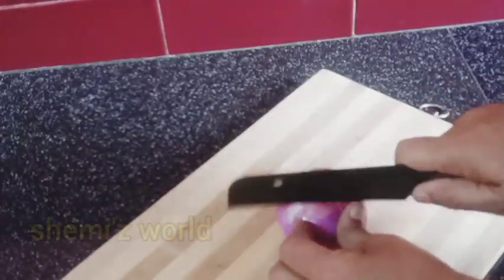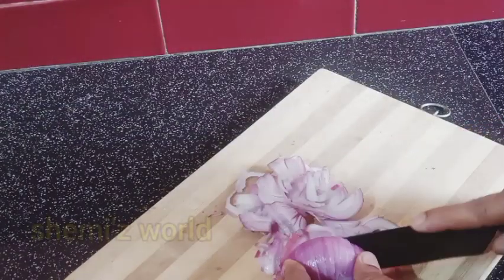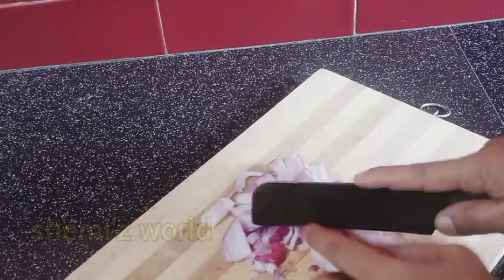We are making this biryani. I have 4 mediums of biryani. I am making biryani.